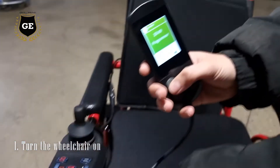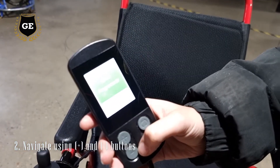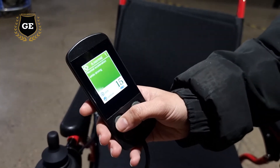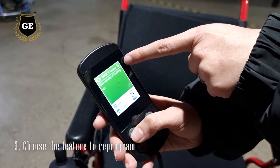Just turn it on like this, and use the plus button and minus button to navigate the features that you want to change. That's number one — there are 21 different features that you can choose to reprogram.